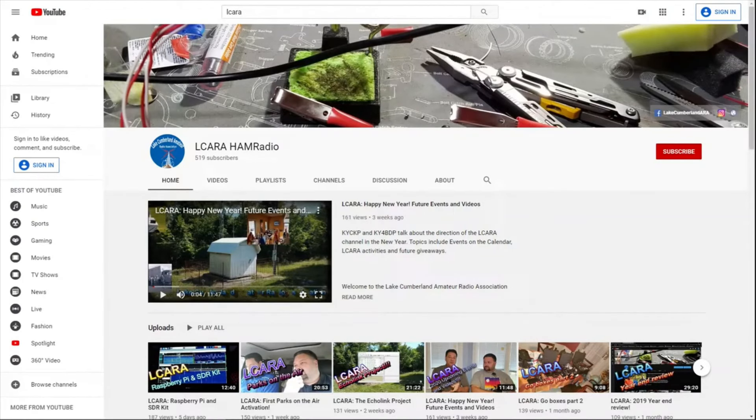If you're enjoying the videos we're producing here at ELCARA, please help our club out by hitting that subscribe button. Give us some feedback on our videos — click the like button, share with anybody who may find it interesting, and be sure to hit the bell icon to make sure you get notified of the next video release.